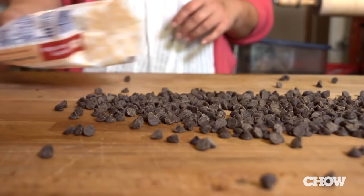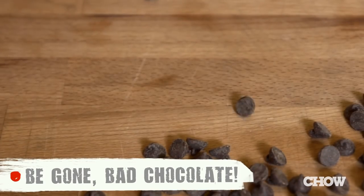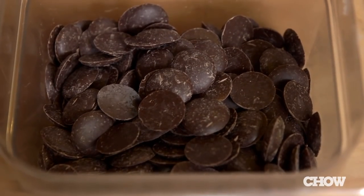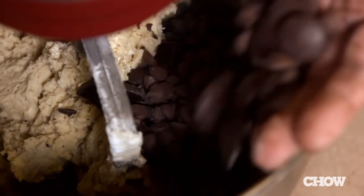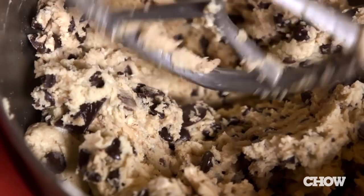Now let's talk about the chocolate. If you use cheap, waxy chocolate, you're going to end up with a cheap, waxy, crappy tasting cookie. The chocolates you should use are chocolates that you would eat on their own. If you like dark chocolate, use dark chocolate. If you like milk chocolate, use milk chocolate. If you want to step it up, you can use wafers or bars. We use four kinds of different chocolate, ranging from milk to 72%, which makes the cookie way more interesting than just one single flavor.